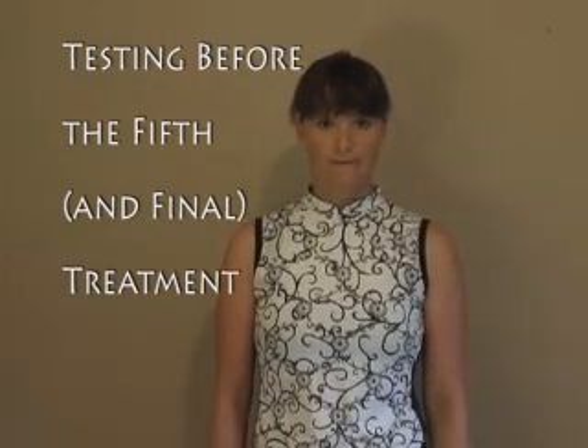So this is the beginning of our last treatment together — the fifth treatment at the end of a two-week cycle. And Jen's going to repeat her phalanx test and reverse phalanx test and see how they come up for her.